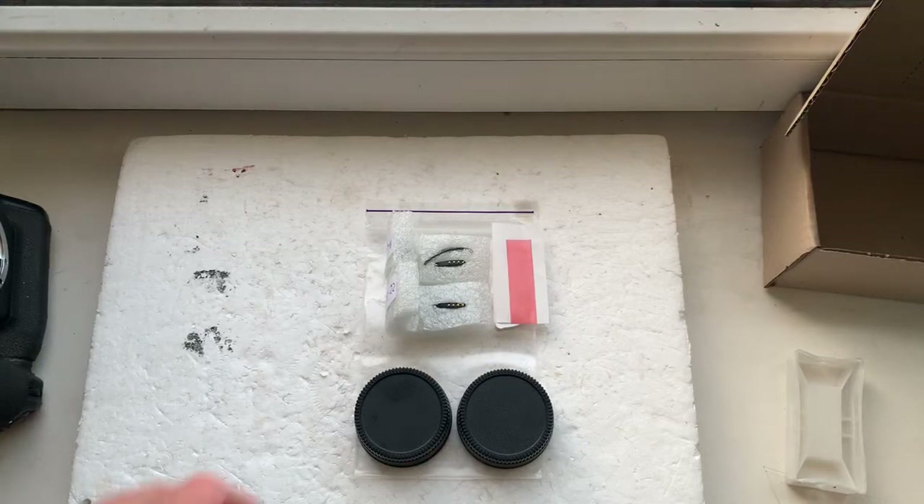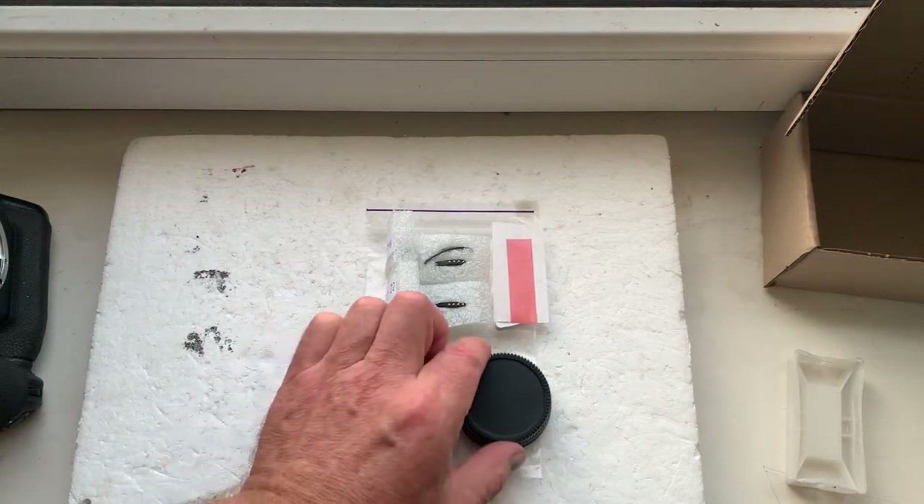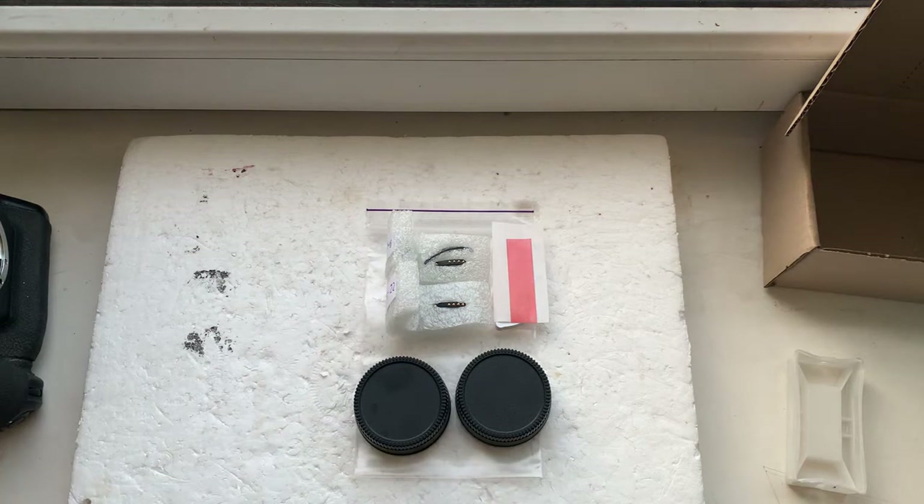Hello friends. This video is about your chip and about your adapter with chip. Now I'll check each adapter with chip and each chip in my car.